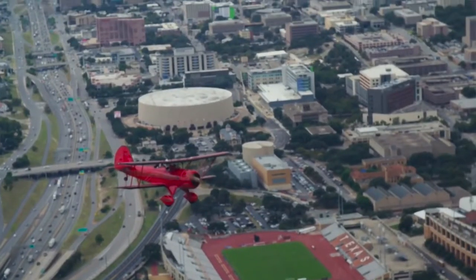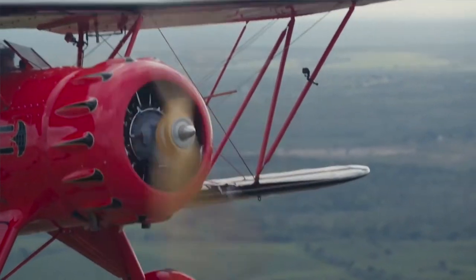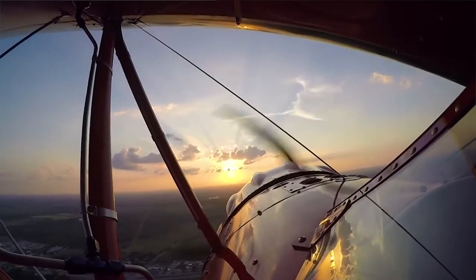Robert explained: 'I specialize in giving tours around downtown Austin, the Capitol building, University of Texas, Town Lake, Lake Austin, and beautiful Hill Country to the west. About 90% of my flights are with couples — I do romantic sunset flights over the lakes.'